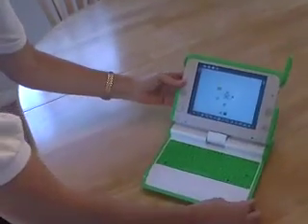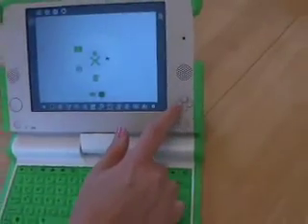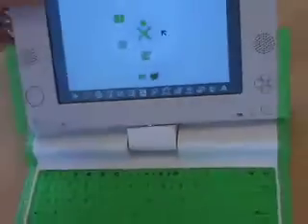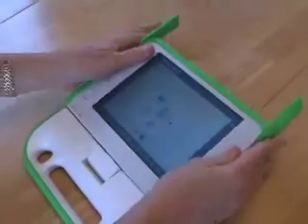I want to zoom in on a couple of things here — something very, very interesting. You'll notice these little buttons here; those look a lot like a Nintendo game controller. And over on the left we have the left-right-up-down controller. So I think what you're supposed to do — there are a lot of games on this — is you rotate it. There we go.